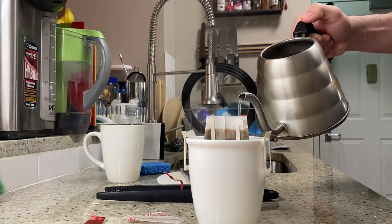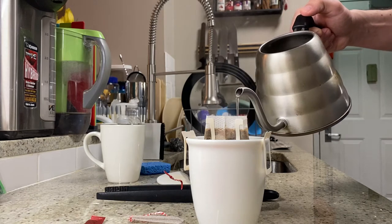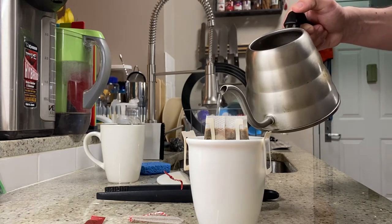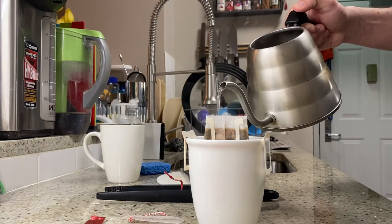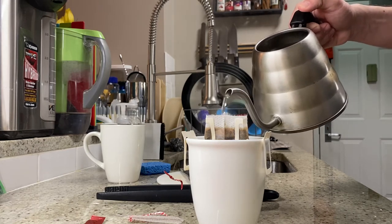Just pouring this in. And this is a dark roast, so it's going to be a little heavier. We'll see how my mom likes that — she takes it with milk, no sugar. Just a little light, no sweet. She's sweet enough.